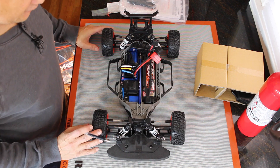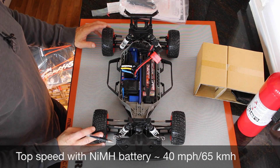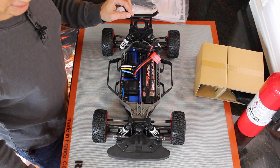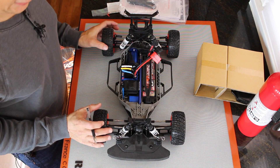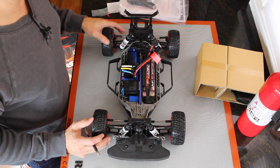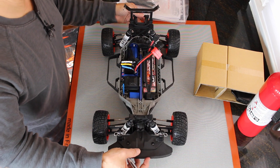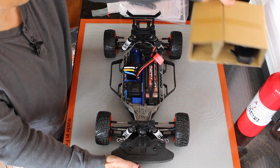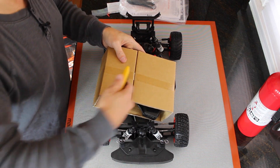Out of the box this car will go about 40 miles an hour, which is around 65 kilometers per hour. If you upgrade the battery it will go about 60 miles an hour, which is around 100 kilometers per hour. So it's definitely fast — it's too fast for our application. I have to gear it down.